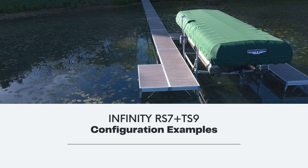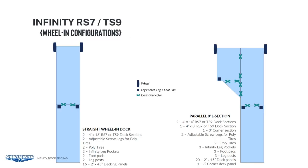For the dock on the left, we have two of the 4x16 sections, either RS7 or the TS9. Adjustable screw legs are available in super shallow, shallow, standard, and deep water legs. They are marked in the price sheets and on the dealer portal for their minimum and maximum lengths — those minimum and maximums are from the bottom of the tire to the bottom of the rail. You can use that to determine the height that your deck will be off the water. Then we have two poly tires out on the end. We would also have two legs at the 16-foot mark, so we have two leg pockets, two foot pads, and two dock legs. The dock leg length will depend on your water depth. Lastly, we have 16 decking panels.